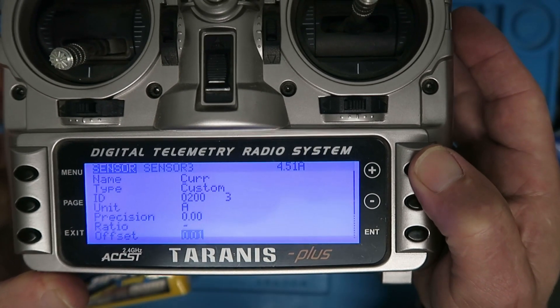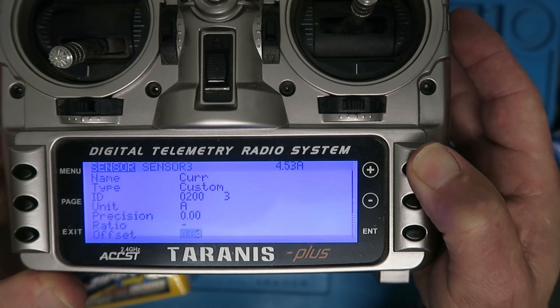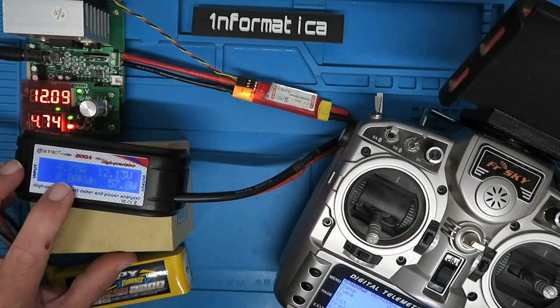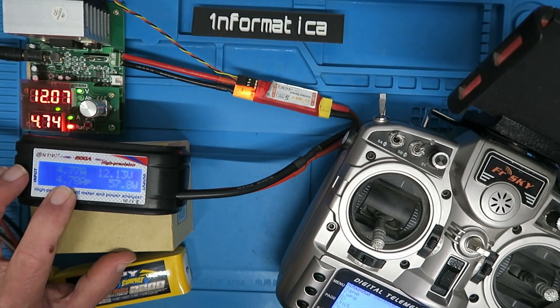So let's change the value in the offset field until it agrees with the power meter — 477. Now both the Taranis and the power meter are showing 4.77 amps.